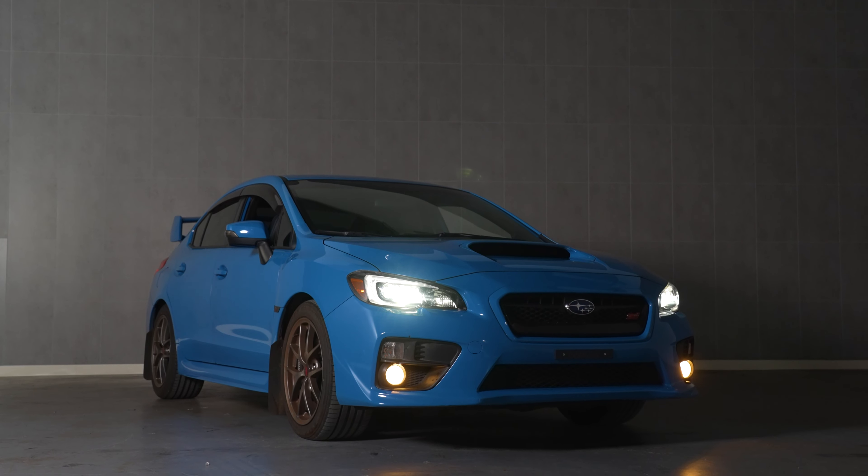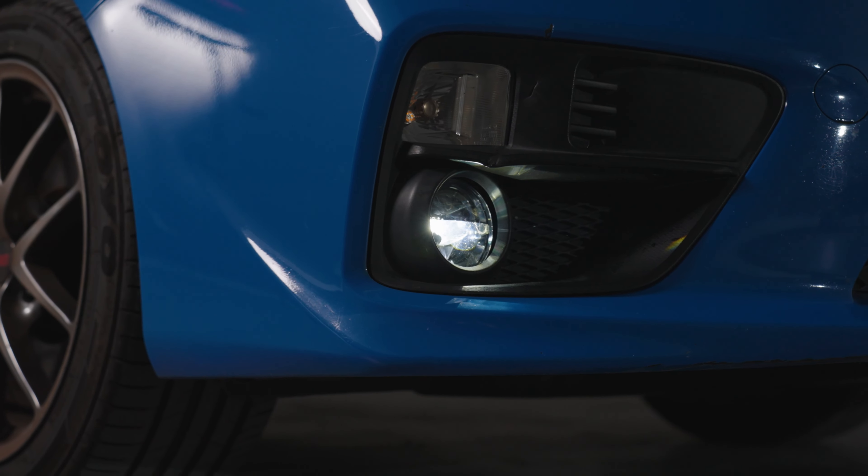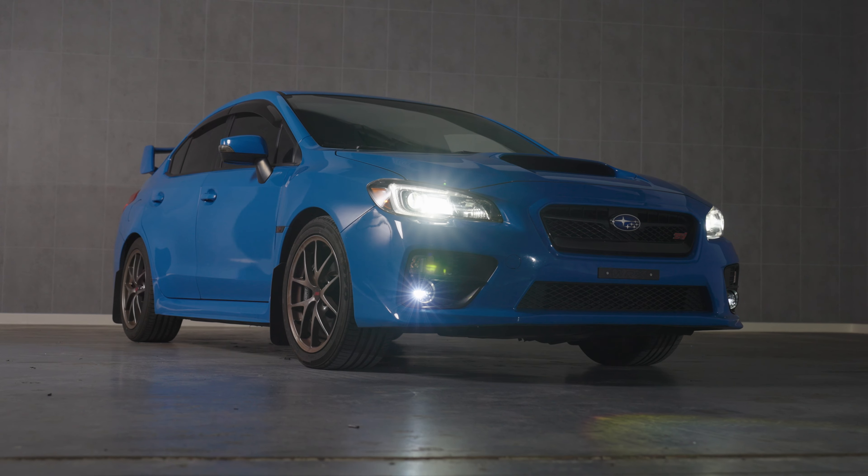If you have a Subaru WRX or STI, your original fog lights suck. That's why we've created the all-new Morimoto XB fog lights.